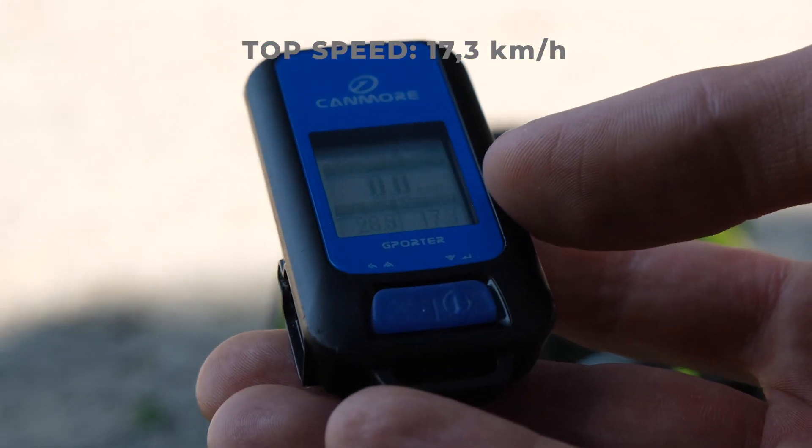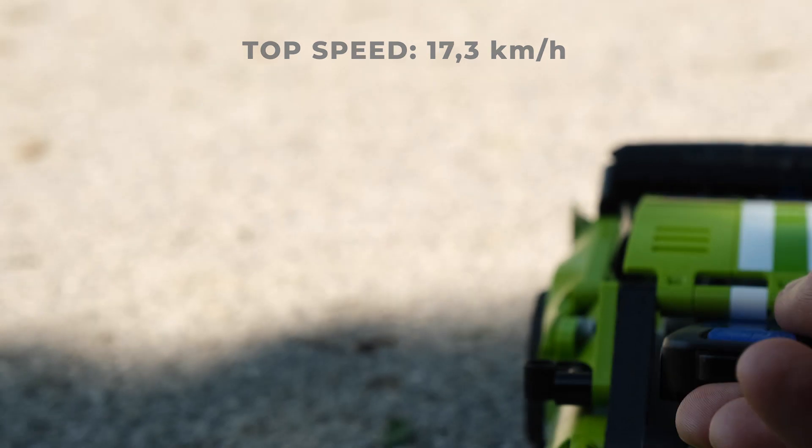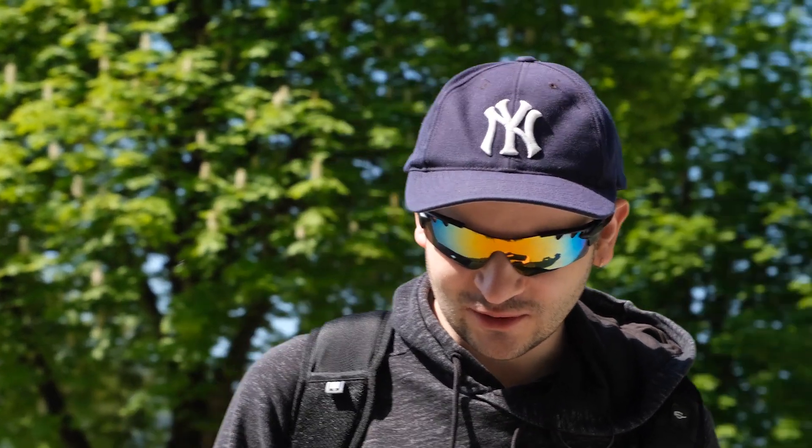17.3 — wow, that's much faster than I expected! I was thinking like 15, which is already a lot, but this is going almost 20 now. That's just crazy!